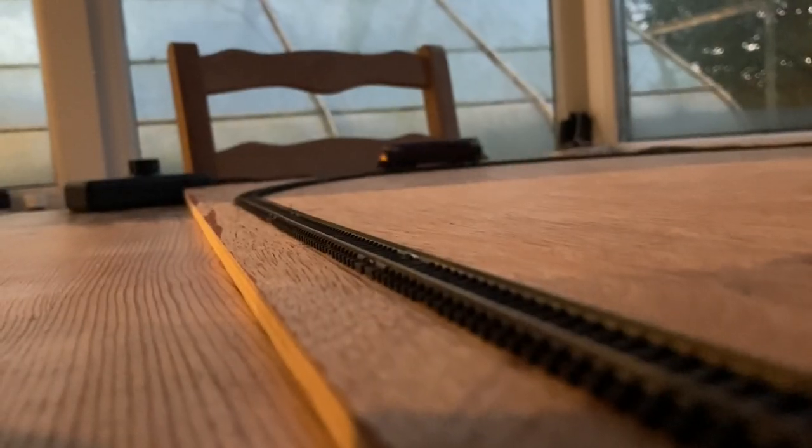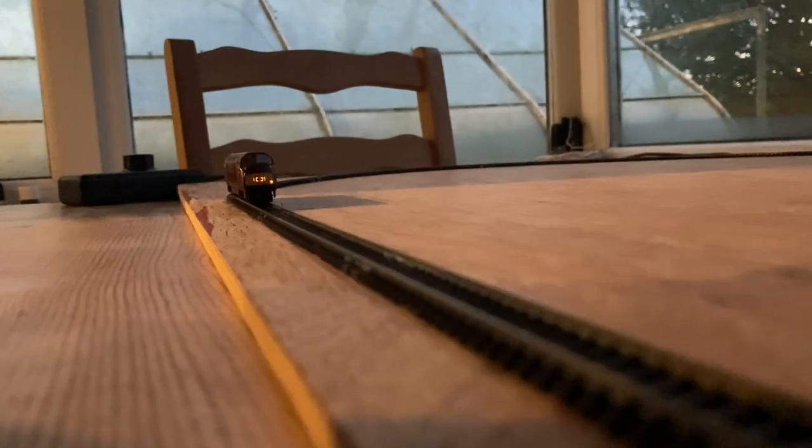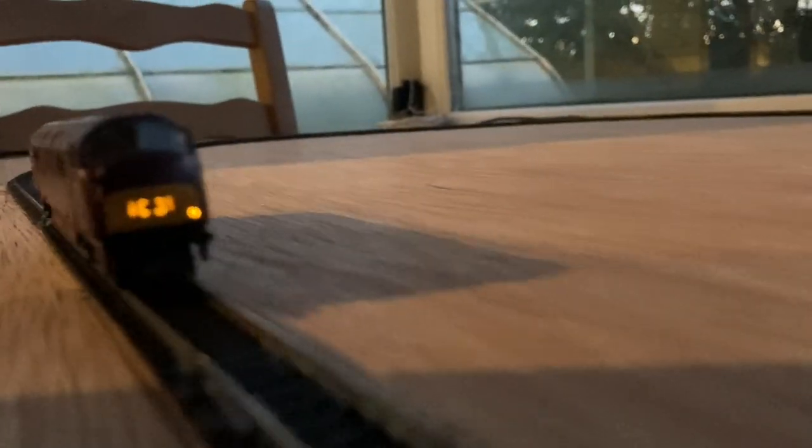We're now midway through running in. We can see the lights are working well, including the headcodes. This loco does have different headcodes at each end.